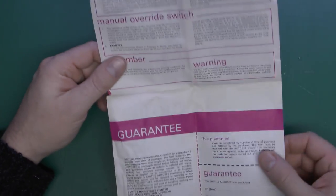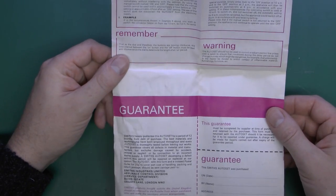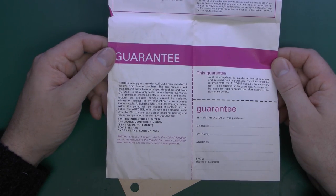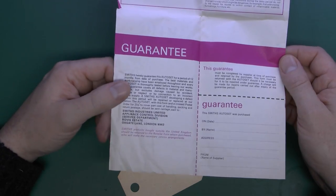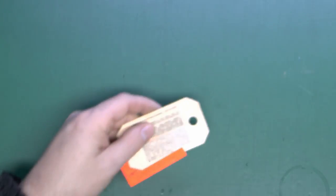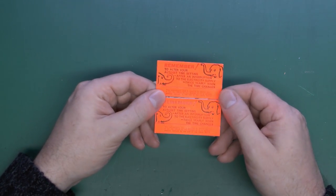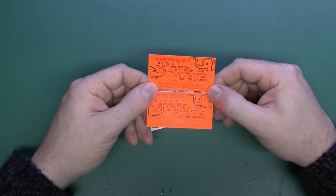It's a pretty straightforward device, and there are all the instructions there. We'll do a link to the scan of these so you can actually read them rather than trying to read them on the video. There's no date on this particular product, which is fairly typical for things made in the past — they didn't seem to like to tell you. And there's the guarantee card; you can return it to that location if you send a postal order for 25 pence to cover handling, packing, and return postage. There are also two little fluorescent orange reminder labels — if the power's failed you'll have to reset the time yourself, because this doesn't have any kind of battery backup. If the power goes off, the timer doesn't move.